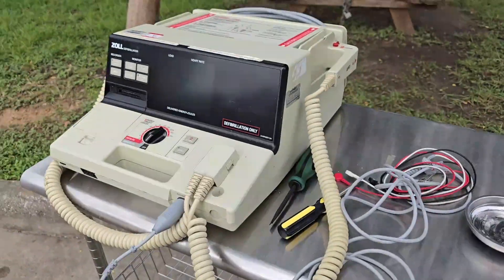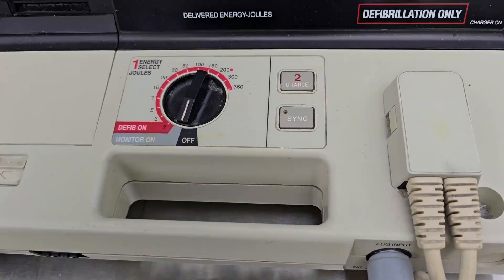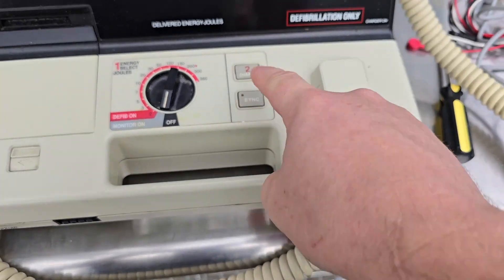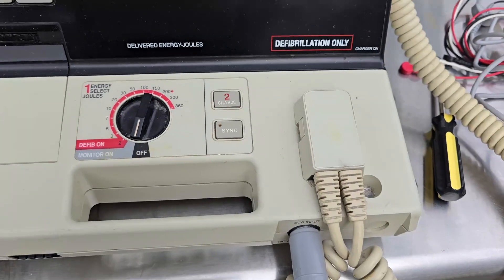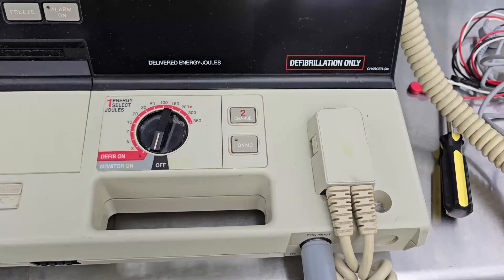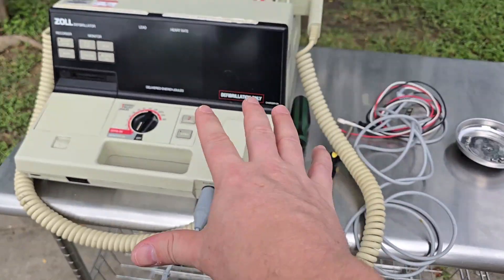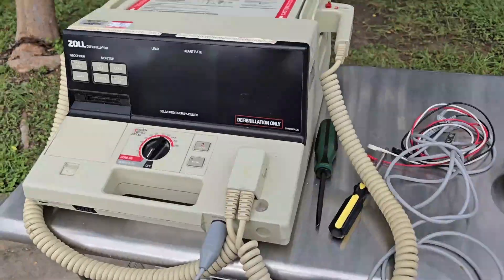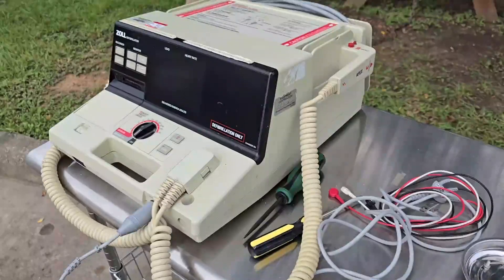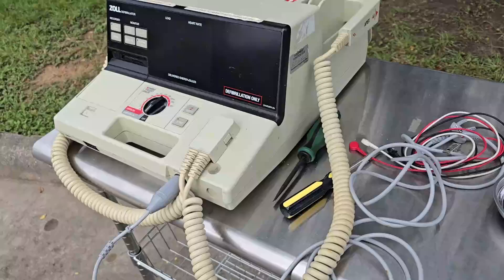Especially for this guy's real function, which is to save somebody. This one has no AED mode — nothing. It's got sync, which is close to an assisted mode that you can get, and that's it. If you shock the heart at the wrong time, there's no AED mode, no nothing. So if you are not completely trained on cardiac resuscitation, you could probably kill somebody. All the latest defibrillators have an AED-style function, and they prefer that to be the default.